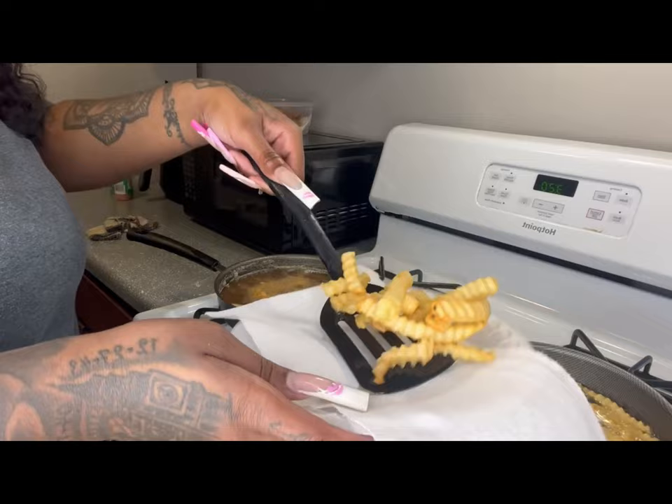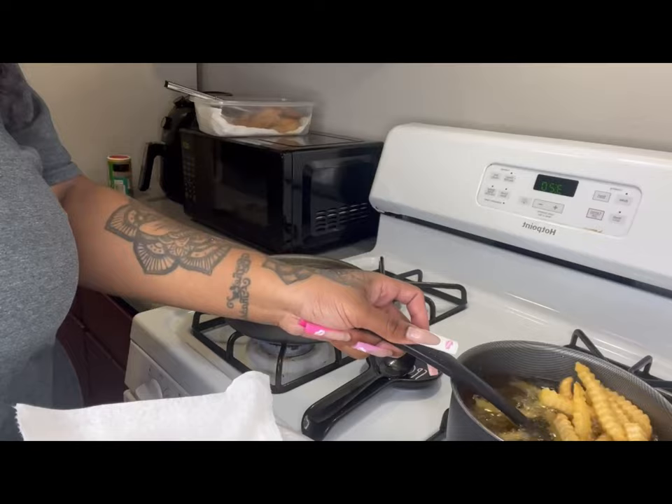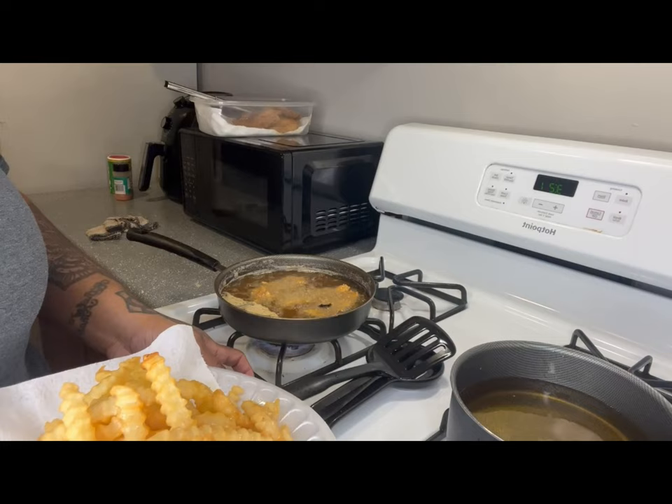I love y'all. I'm sorry for not being as consistent as I should be — this is just a video I'm using to get back into my groove and put out some content for y'all. Now I'm just taking out my fries and we're almost done.